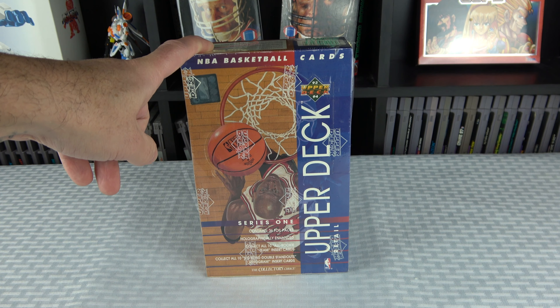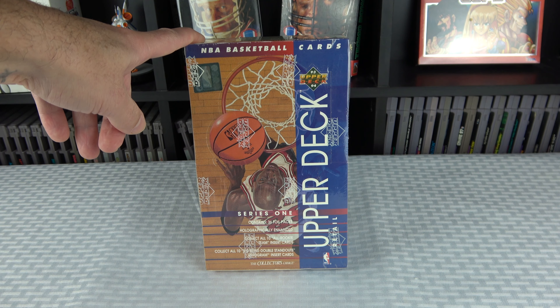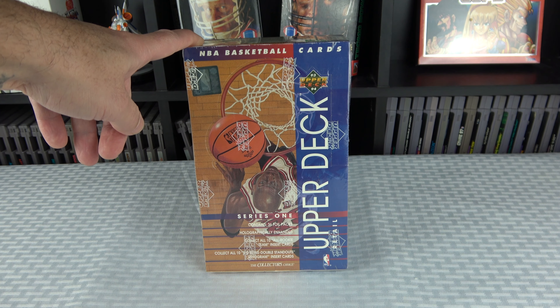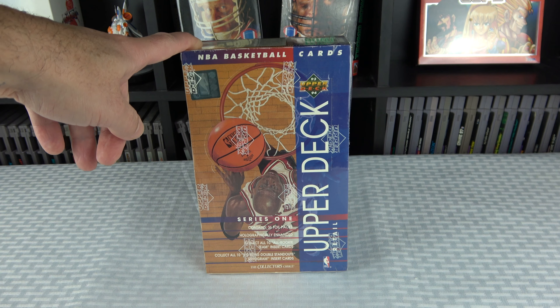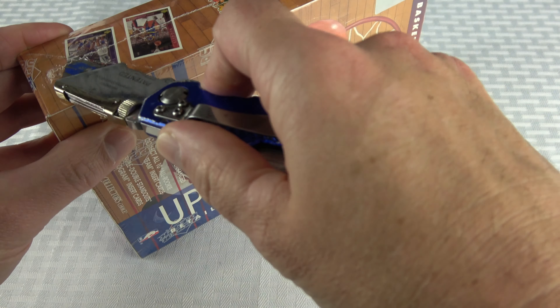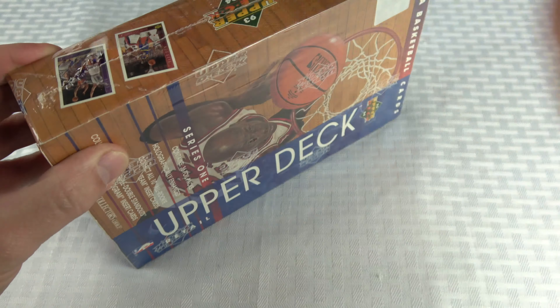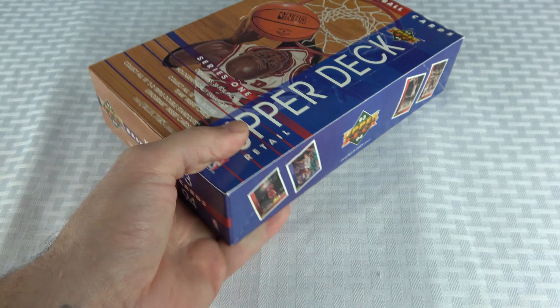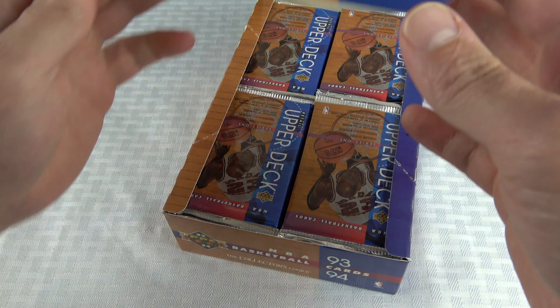I'm going to go a little faster than on some of the older ones — I'm not going to name every player, just flip through looking for Jordans, other star players, and any inserts along the way. It's 36 foil packs; I'm not sure how many cards per pack, but we'll find out. I got this off eBay for around $95 to $99 with shipping. I may come back for Series 2, but I don't know — a lot of the big rookies like Penny, Chris Webber, and Jamal Mashburn are in that one.